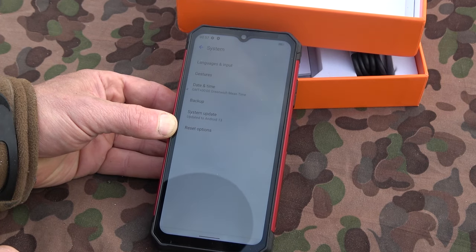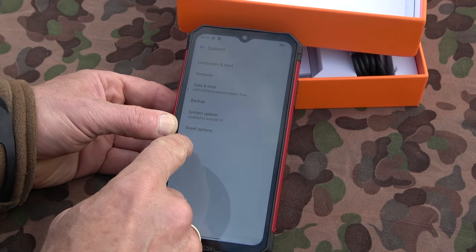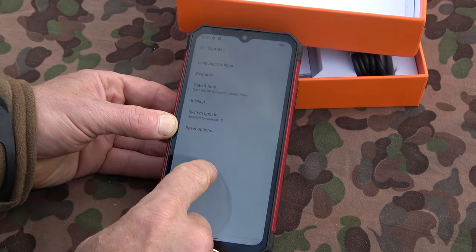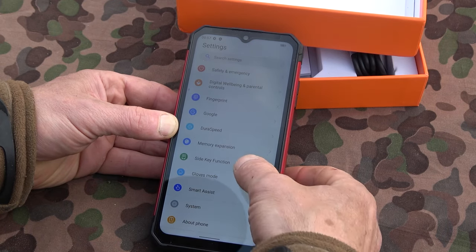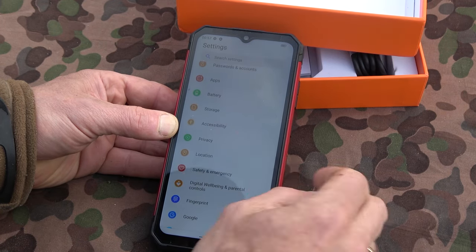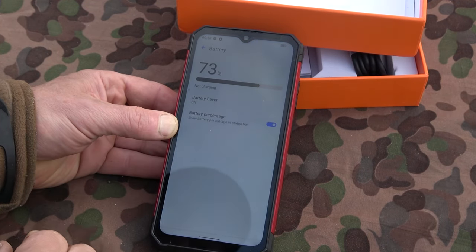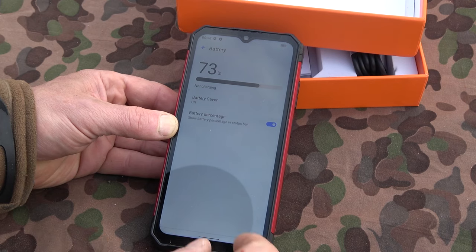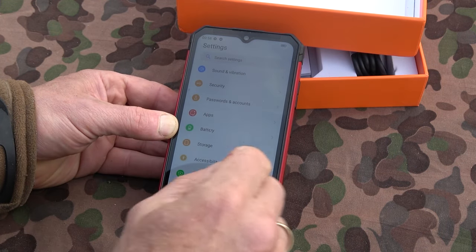In the Android system settings we have system update — updated to Android 13 — Dura Speed, glove mode which we can enable, location settings, and battery settings with a lot of sub-settings to explore.